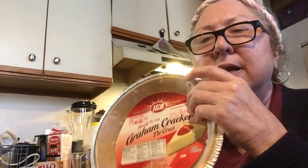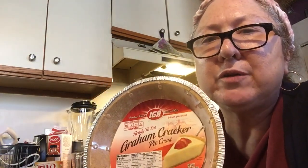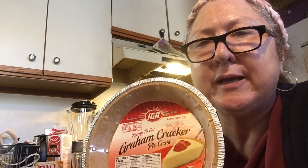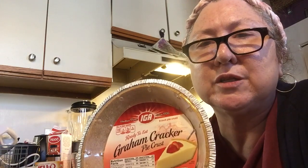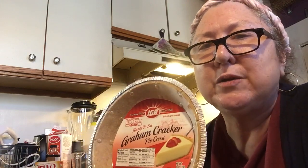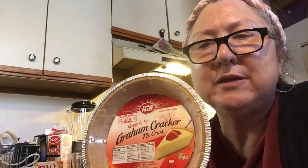I use store-bought graham cracker crust. You can use Oreo cookie crust or any brand. If you make your own, that's great, but you don't have to — just keep it simple and use the store-bought. Anything you want to use for pie crust works, but I use the graham cracker.